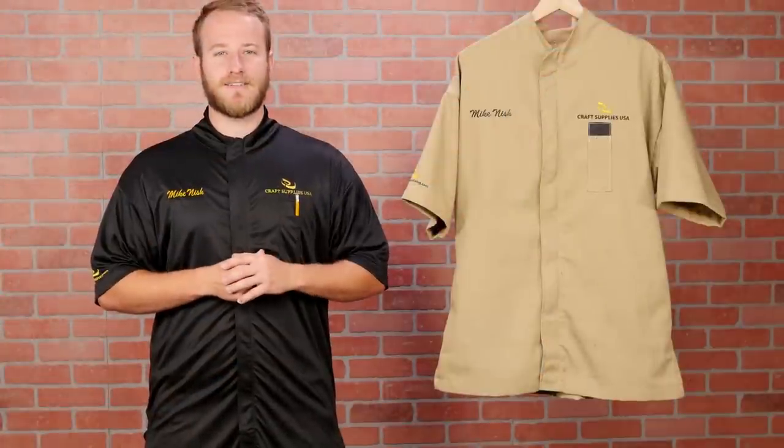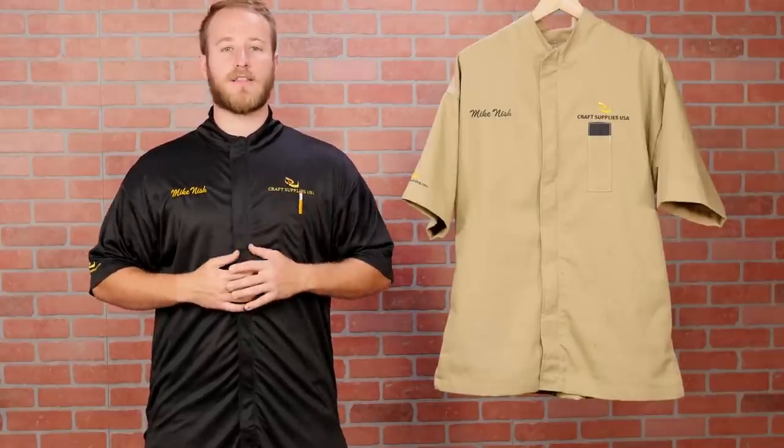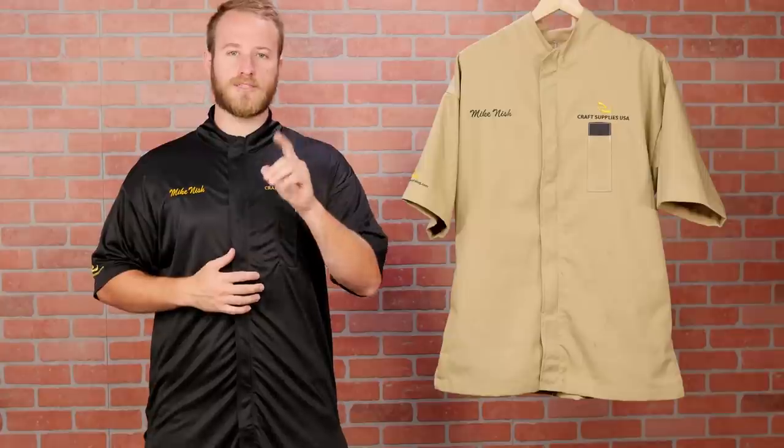Let's talk about sizing. Both smocks tend to run true to size while being slightly baggy. However, if you like a little bit more room, I recommend you go up one size.